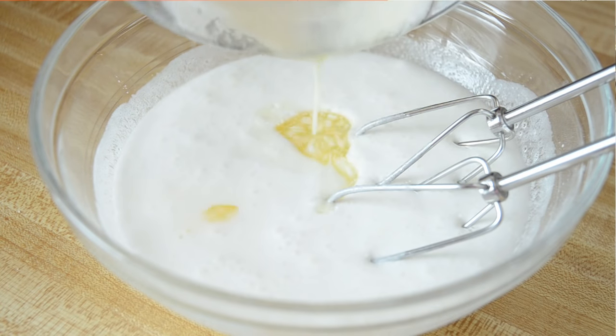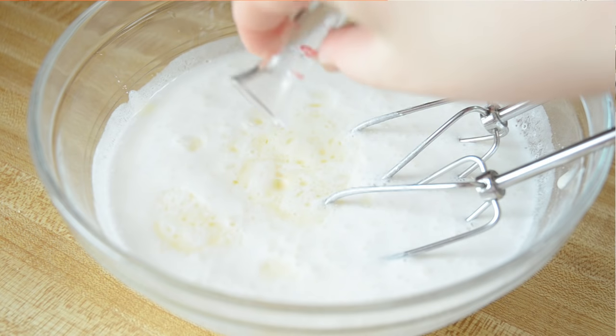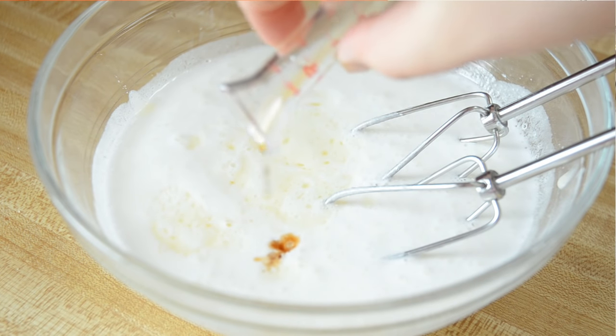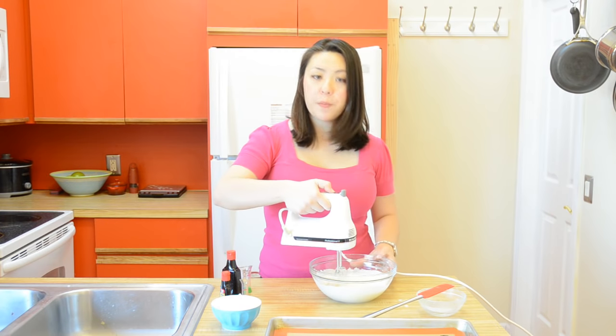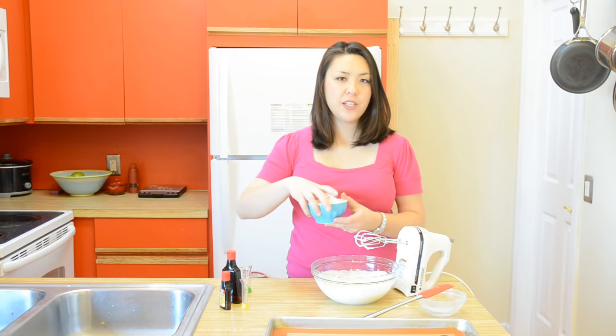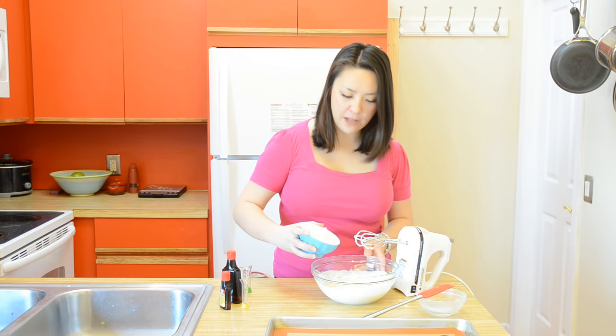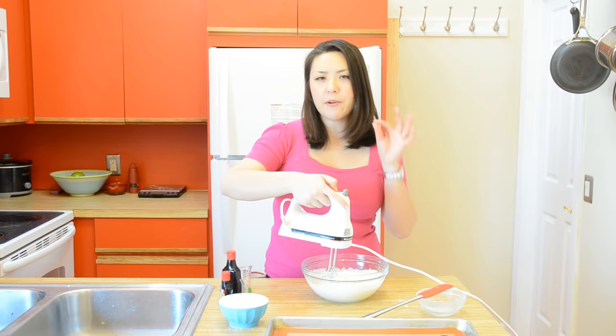I'm adding a half cup of melted butter, a quarter teaspoon of almond extract, a quarter teaspoon of vanilla extract as well, three tablespoons of water, and I'm just going to whip those in. And to finish this off, five ounces or one cup of all-purpose flour. We're going to whip that in until the flour just disappears.